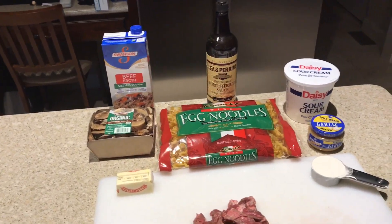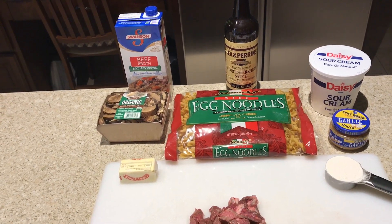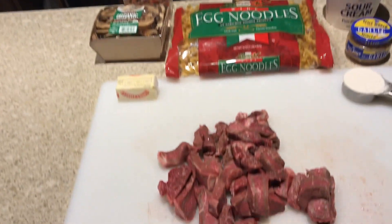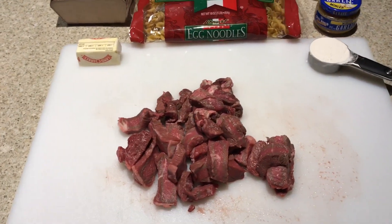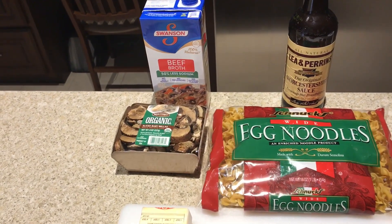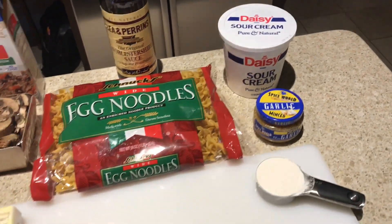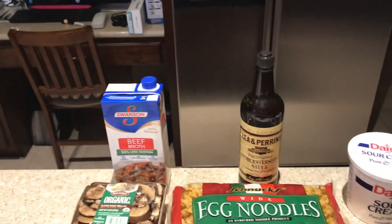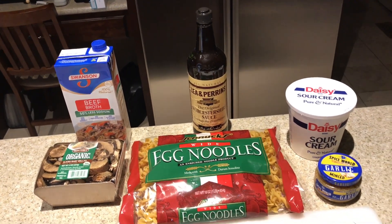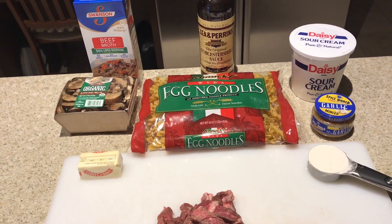Today's recipe: beef stroganoff over egg noodles. Ingredients: two medium onions thinly sliced (optional), one and a half pounds beef sirloin thinly sliced into half-inch strips, eight ounces of fresh baby portobello mushrooms sliced, one clove garlic (substituting minced garlic), one and a half cups beef broth, one half teaspoon salt, one half teaspoon Worcestershire sauce, one quarter cup flour, one and a half cups sour cream.